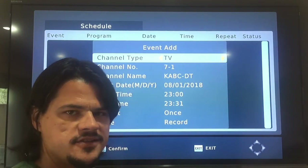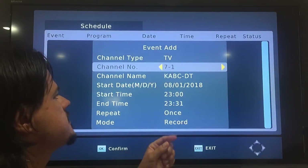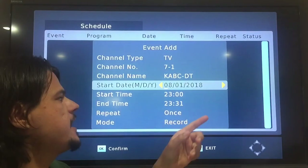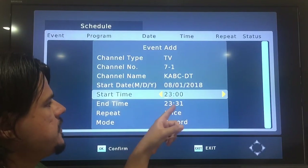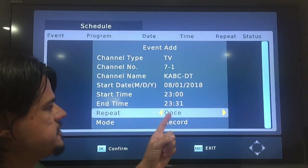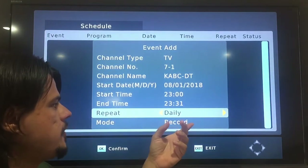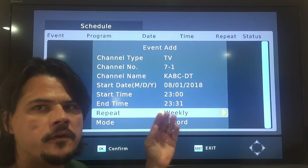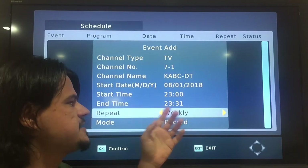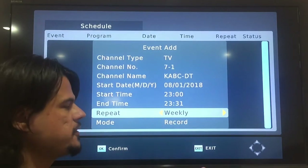It's not like a TiVo where it finds every instance of Modern Family and records it for you. This records based on channel, date, and time. So this is going to be on ABC Channel 7, starting today — August 8th, Wednesday 2018 — from 2300 to 2331. This doesn't know to record Modern Family every Wednesday; what it does is record every seven days, which is a little wonky.